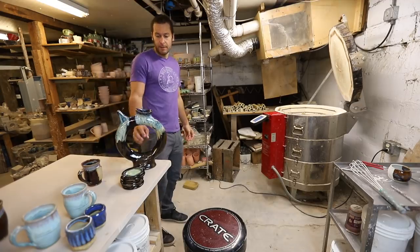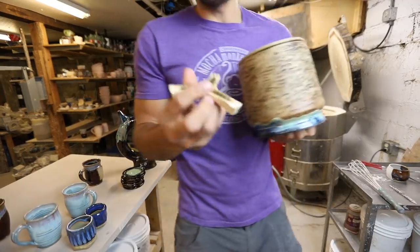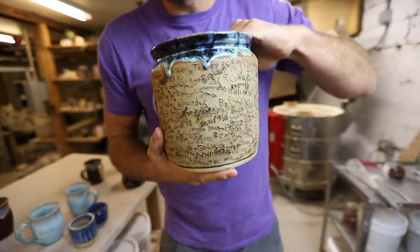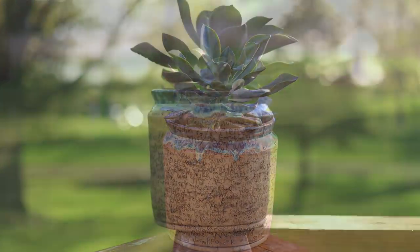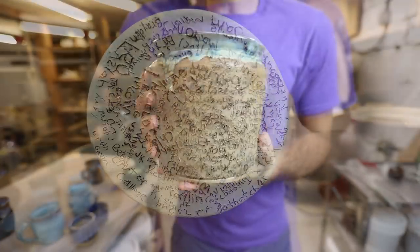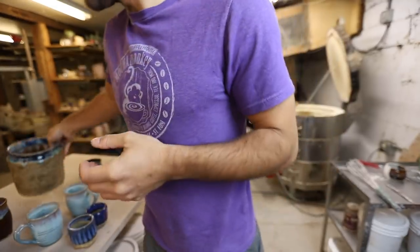This big planter turned out really good. I should have put the teapot up on something like this so it wouldn't stick. This is a big planter with names from all the kids in the elementary school — it turned out really, really nice. My wife's gonna be very happy. She had all her kindergarten through fifth grade kids sign the pot; I threw it, she took it to school and had all the kids sign it.